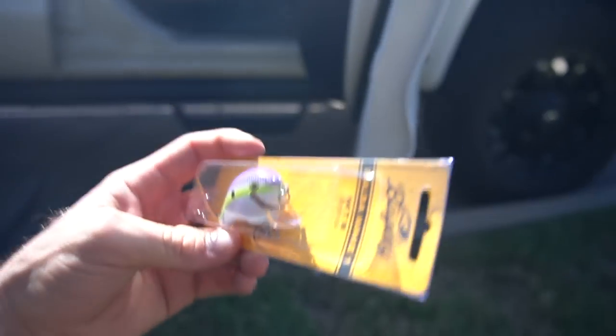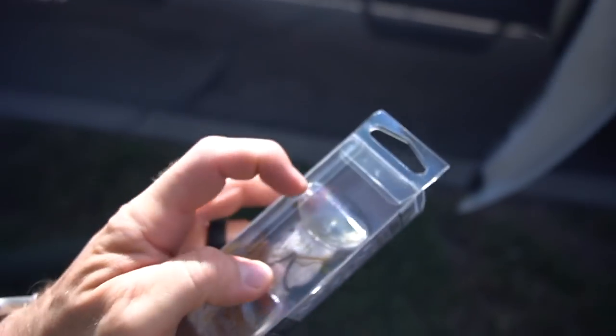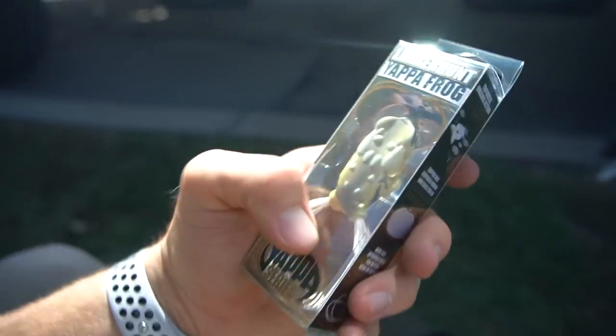We also have the Bagley Balsa Wake One — never thrown this before. It's a Mystery Tackle Box exclusive, and I love MTB for identifying new lures I'd never pick up at the store. This guy dives up to one foot, so he's a shallow diver. And we have this Yappa Frog — look at that big lip for big pops on the water surface. The legs are trimmed a bit shorter than store-bought frogs; this thing looks pretty cool.